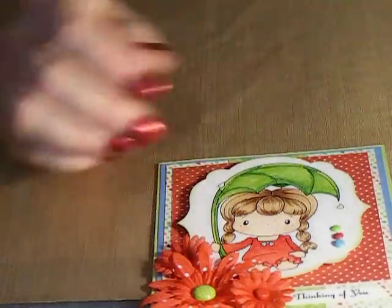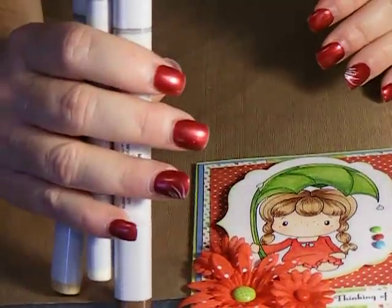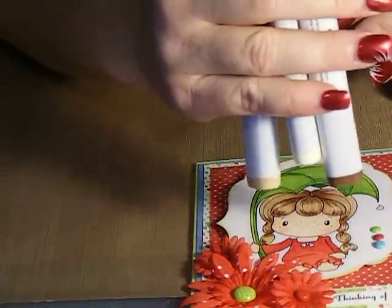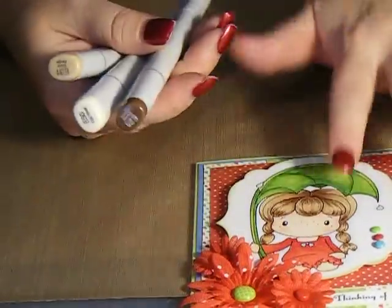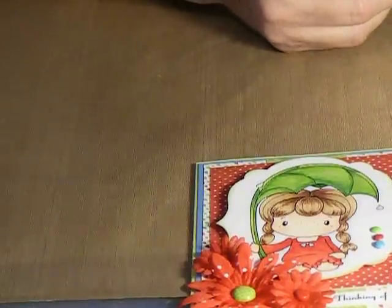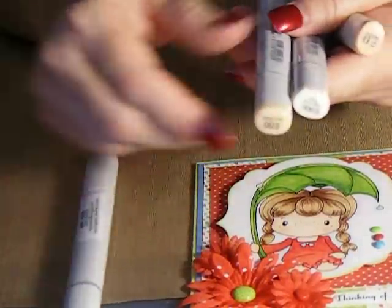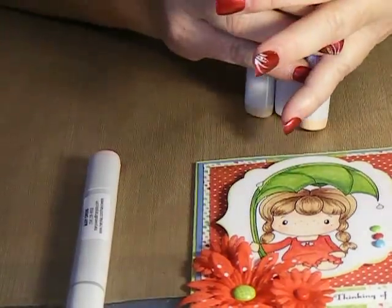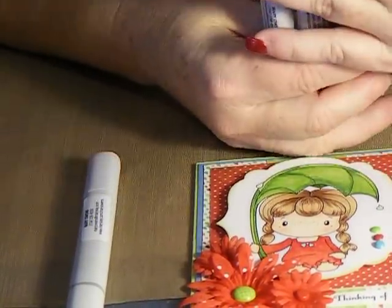And for the hair tones, I used E25, E31, and E50 — and that was for her hair. And then for the skin tones, always R20 for the cheek colors. And then for her face, I used E000, E00, and E11.